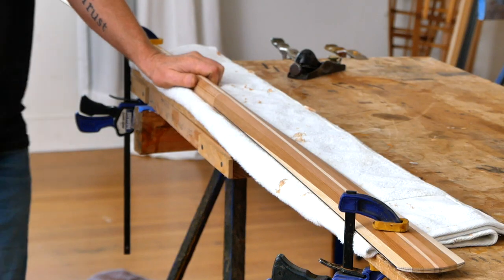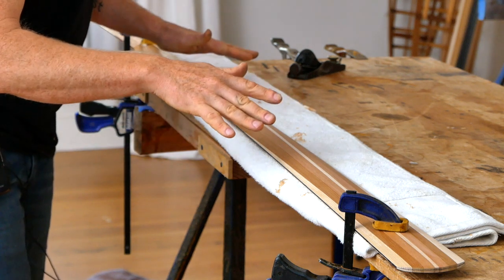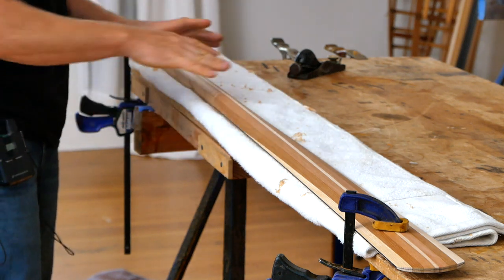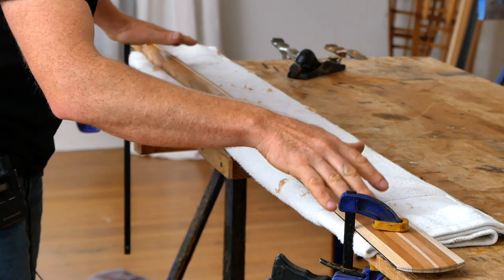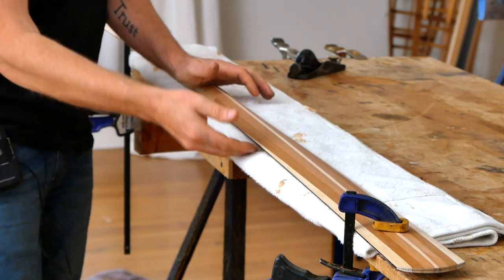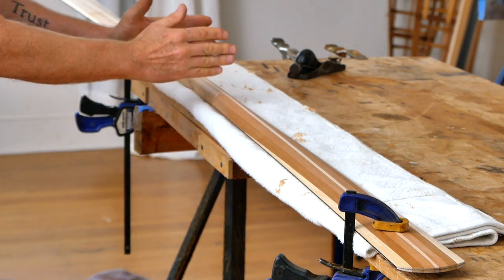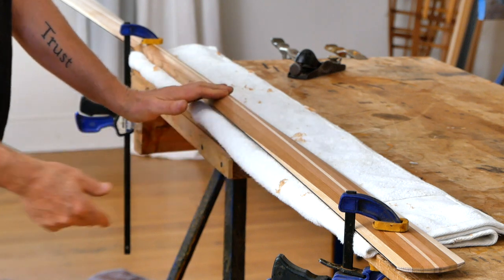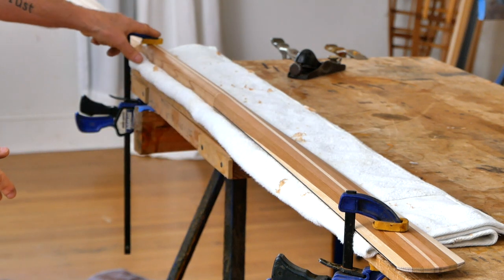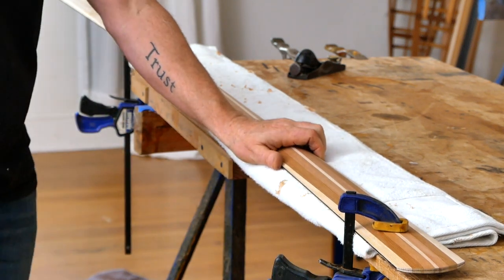A quick note before we get started: because all these surfaces are rounded now, your paddle is probably going to be a little bit wobbly on your workbench. I would recommend clamping it down on top of a towel to help stabilize it and also to protect these surfaces from getting dented. It also helps to spread your clamps as wide as possible — one clamp almost up to the shoulder and another one almost out to the tip so it's not going to wobble while you work.